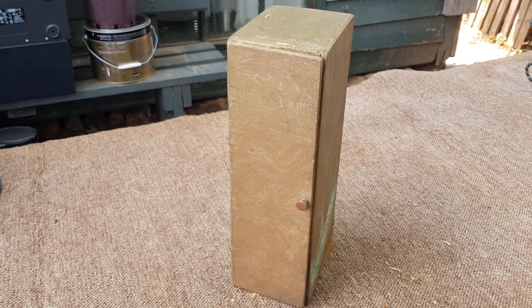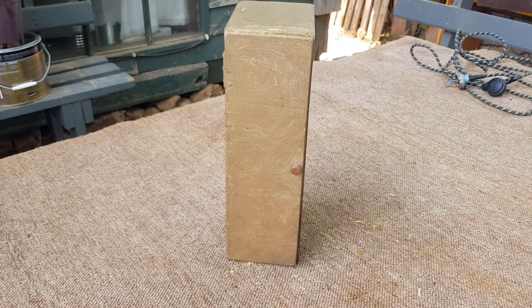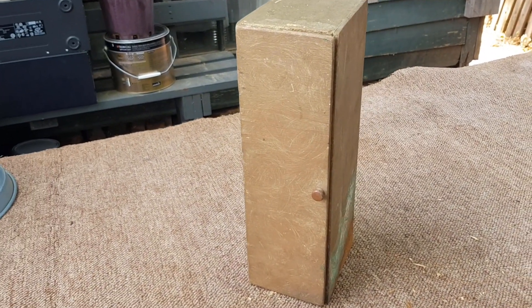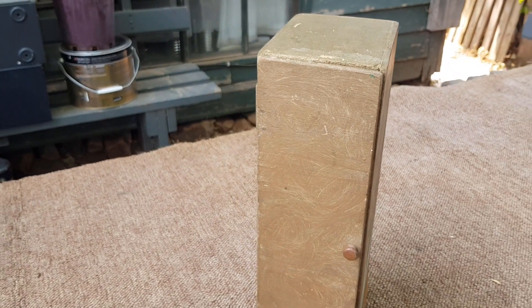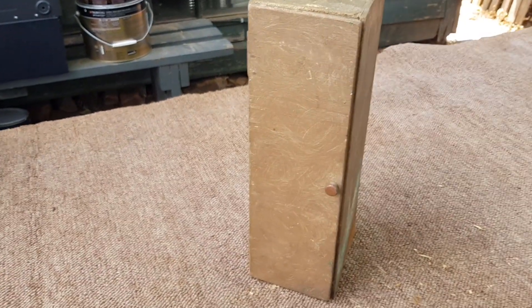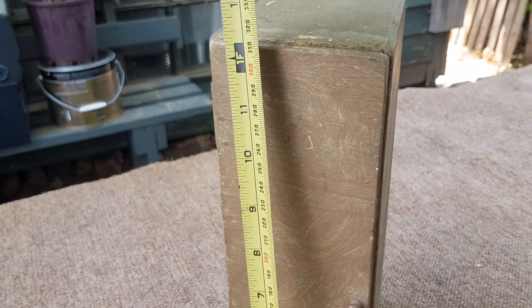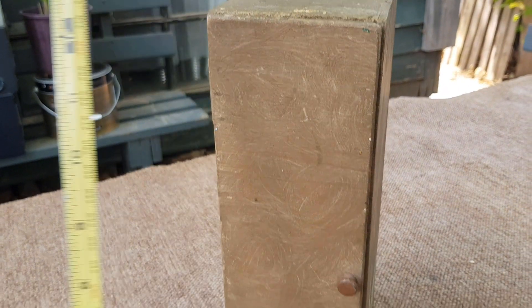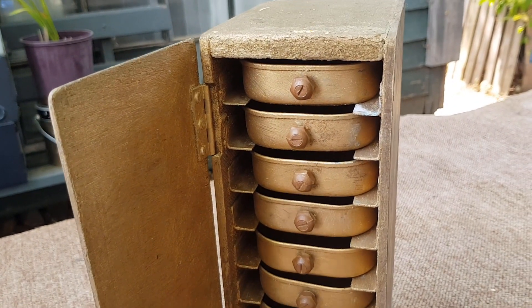Hey guys, Chris at the Ultimate Recycler. Just want to share with you a little treasure I found — this was from an old farm shed I bought some stuff from. It looks for all intents and purposes like a little sort of dollhouse cupboard. When I say little, it measures 12 inches, pretty much a foot. But if we open the door, we see a great little storage unit.